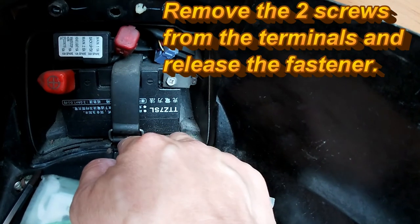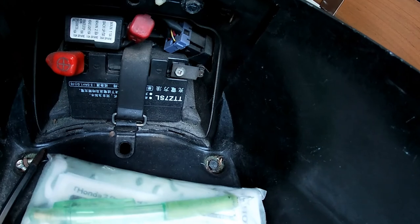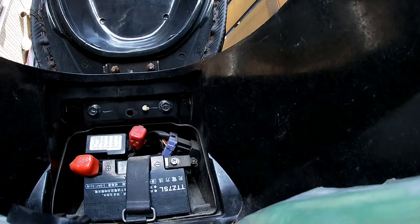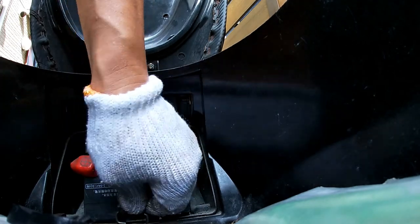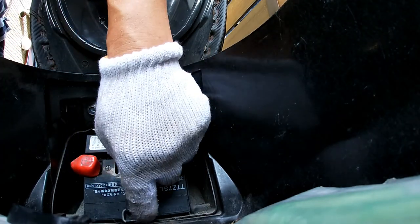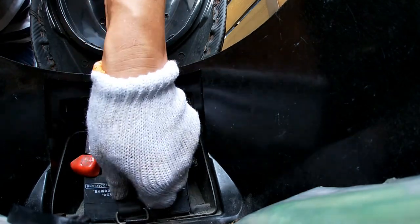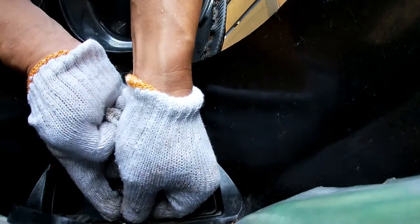As you can tell it's dirty, so I'm going to put on some gloves and ground myself. I'm going to unfasten this belt. There's a little hook on this little plastic piece down here, so you have to push it down — it's a little hard, but you push it down.